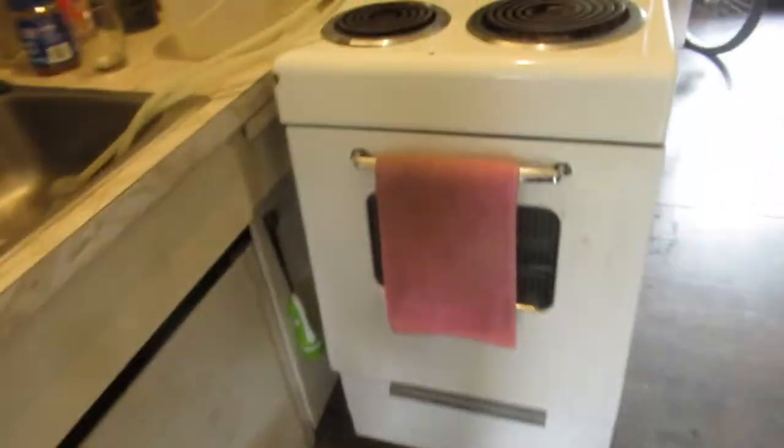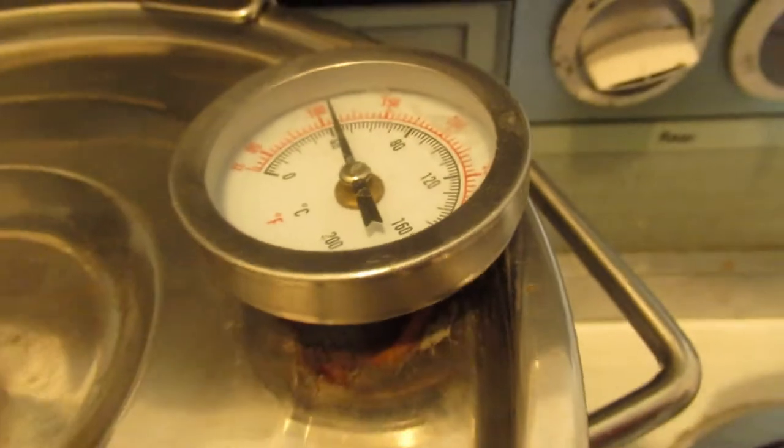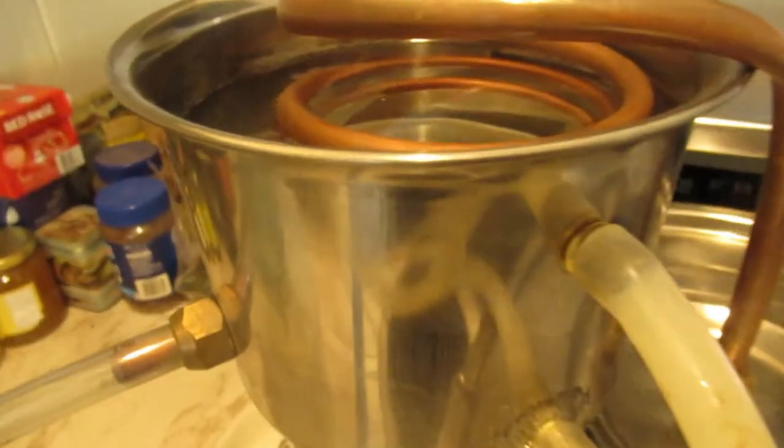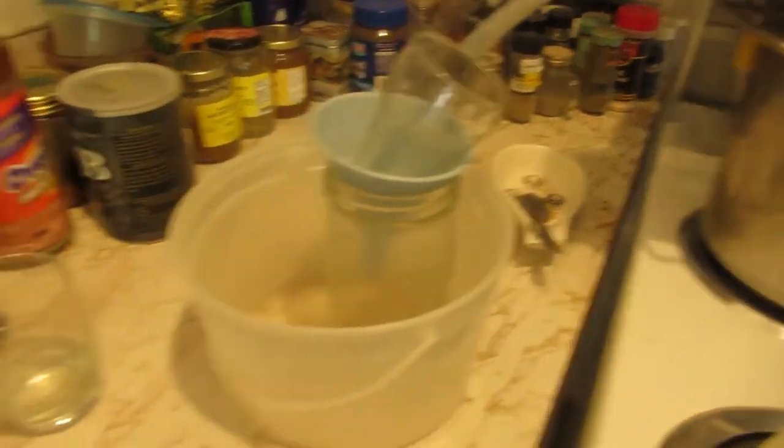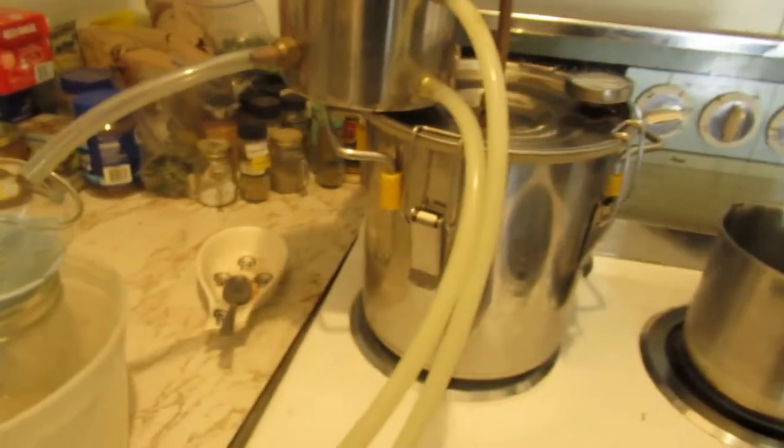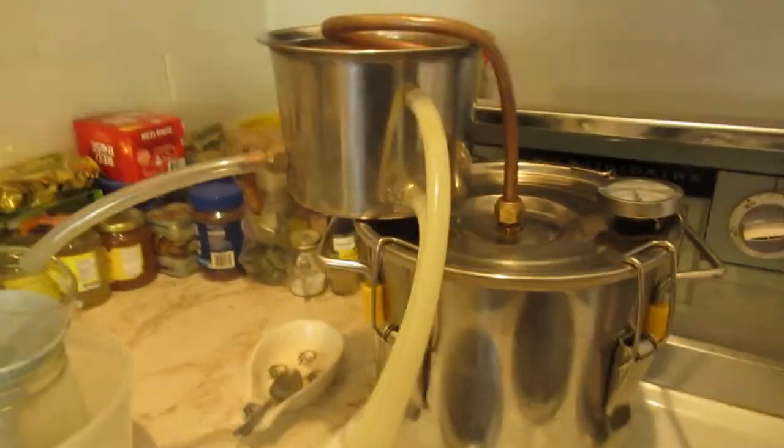I'm also running a still, just waiting for it to heat up. Six gallons of mash to run tonight, and get me another 40 ounce bottle - yahoo! - to go with this full bottle and the other full mickey. Yahoo! Going to have me some fun tonight.